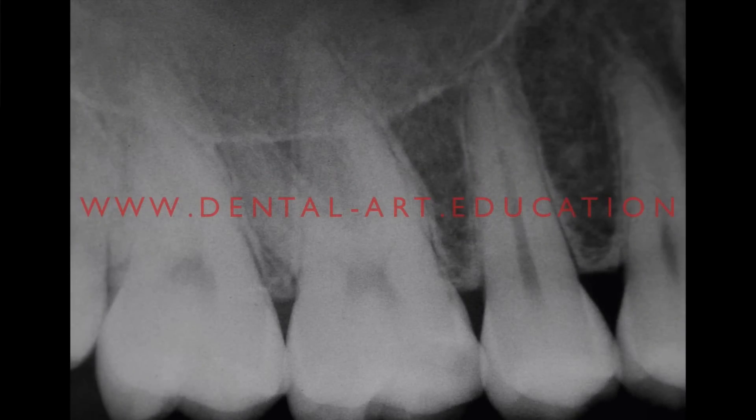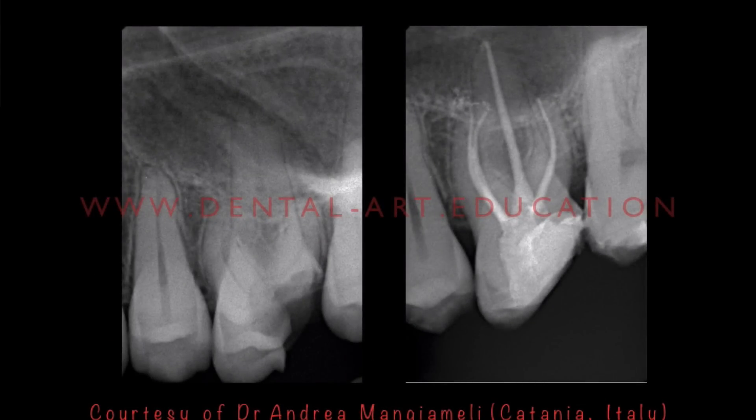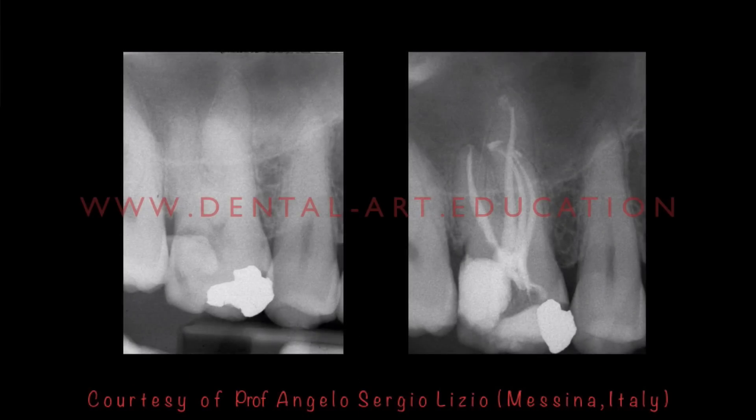This is a case in which I found the MB2, but in this case we had two independent systems on the mesial root. Also in these other cases of my friend Dr. Andrea Mangiomelli from Catania, Italy, you can clearly see the MB2 system that has two independent canals. As you can see, it's very common to find the MB2 canals. You should always find it. But the main point is how you find out if MB2 is joining the MB1.